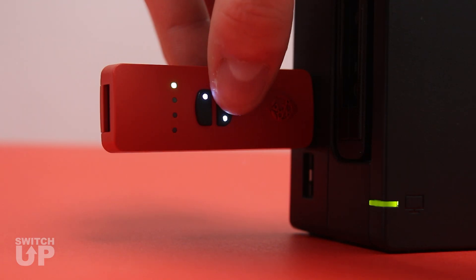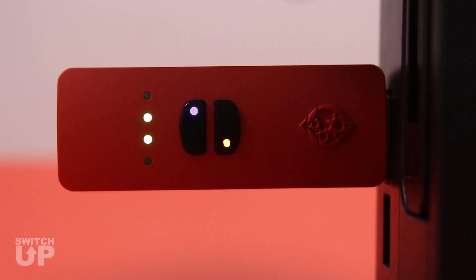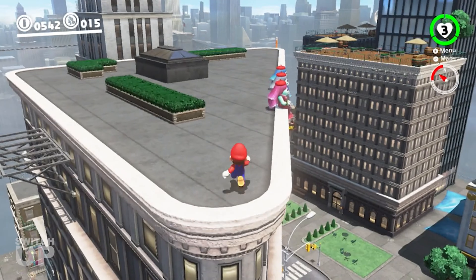Tap the Mode Select button until the SwitchUp displays purple and orange LEDs. The player LEDs will also display as shown. You are now in Macro Recorder mode.